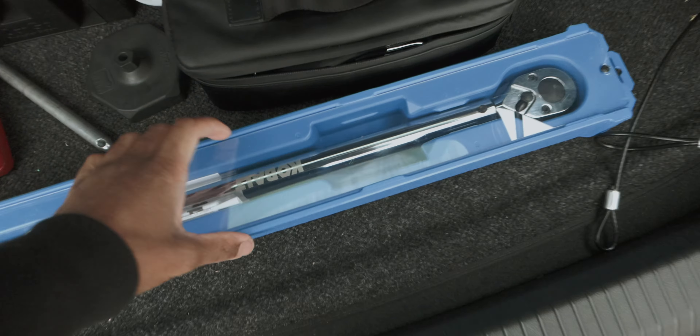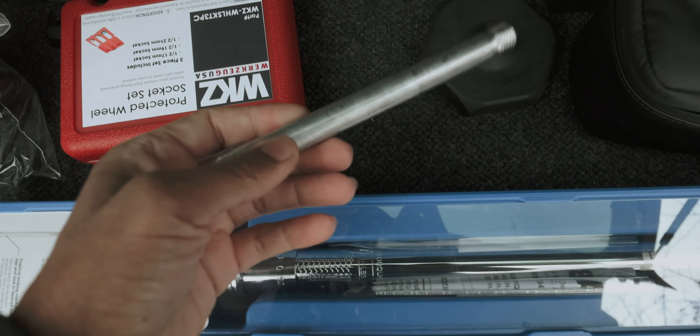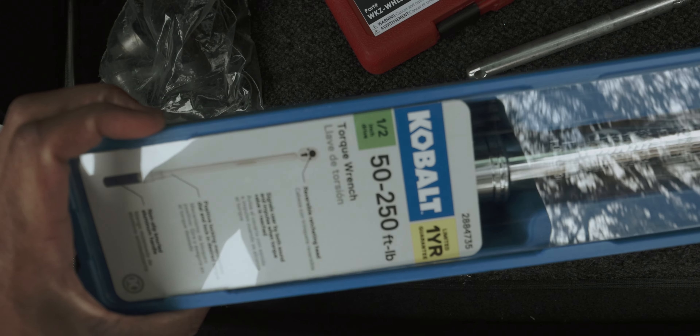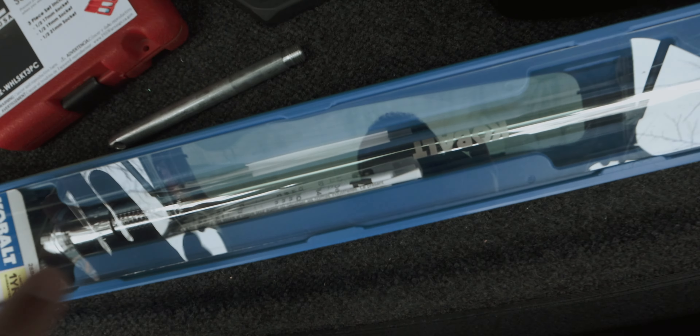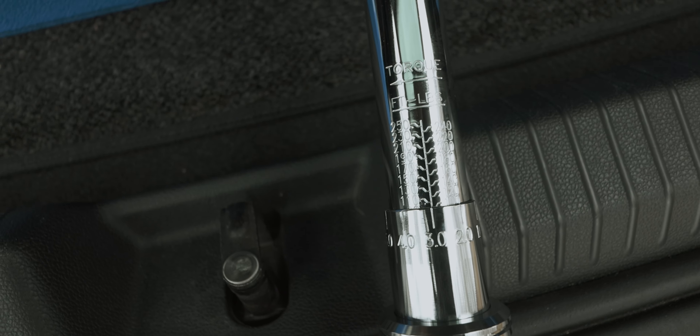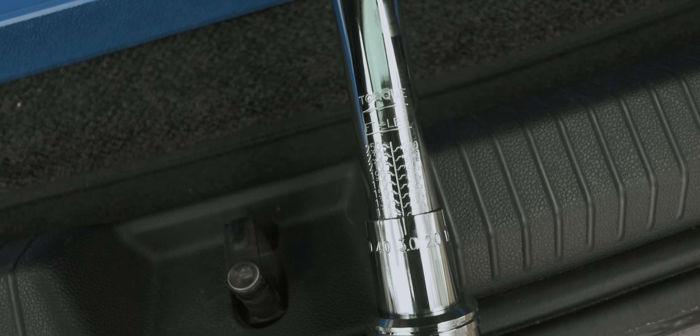As you guys can see, I got my torque wrench right here — very important. I got my wheel hanger, and I still have more tools to show you guys. This is a fairly inexpensive torque wrench compared to the higher-end or digital ones. I need 103 foot-pounds according to the manual. I should be able to break the lugs with this as well.